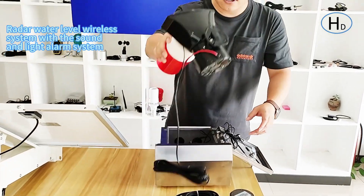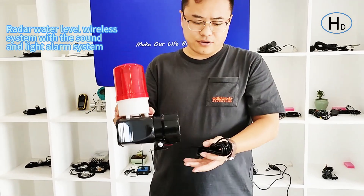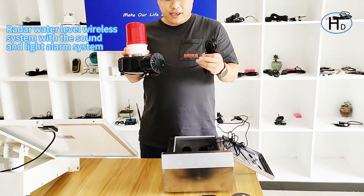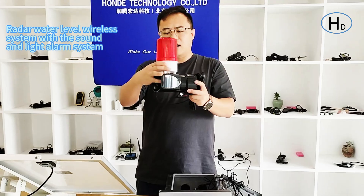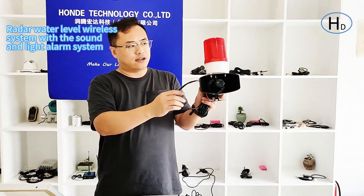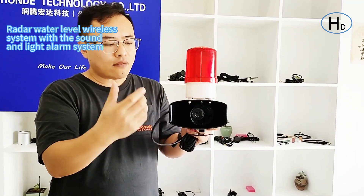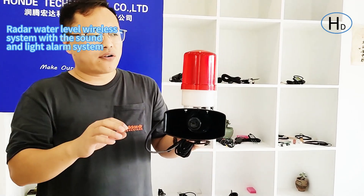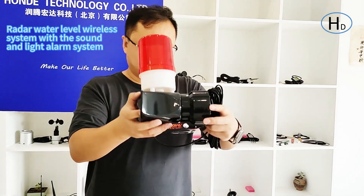The second part is a sound and light alarm. For this sensor we have a relay output function. If the measured value is higher than your set threshold value, it will trigger the sound and light alarm. If the measured value is lower than the set value, the sound and light alarm will be released.